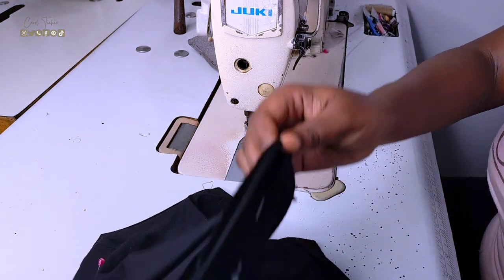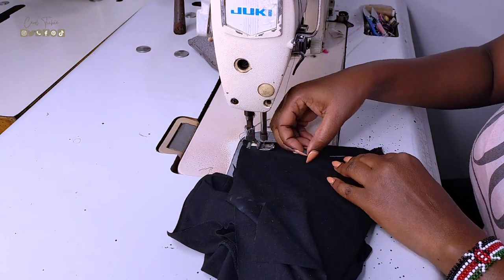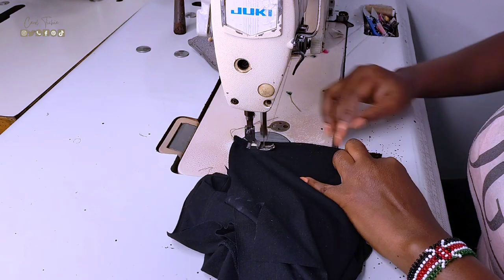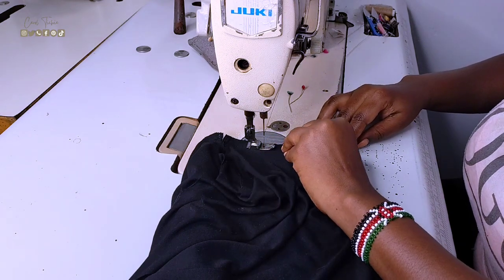Moving on to the sewing process — we'll be attaching the front and back that we had pinned together. I like starting off from one side, moving on to the shoulder, then the next shoulder, then the other side. That makes it so efficient for me.